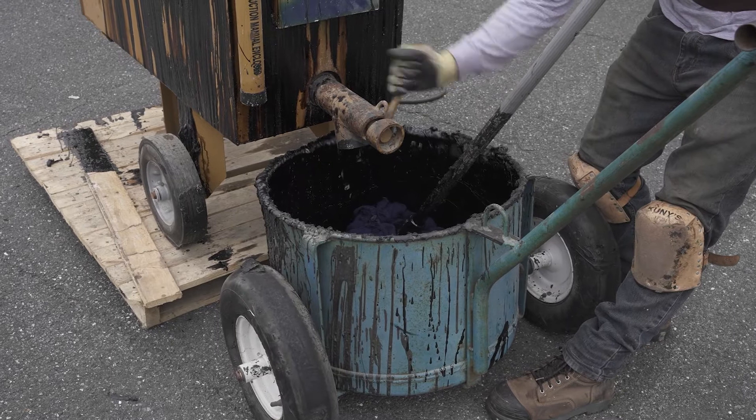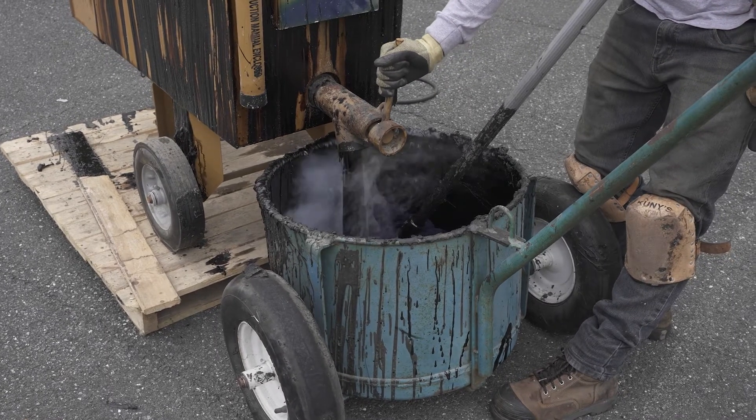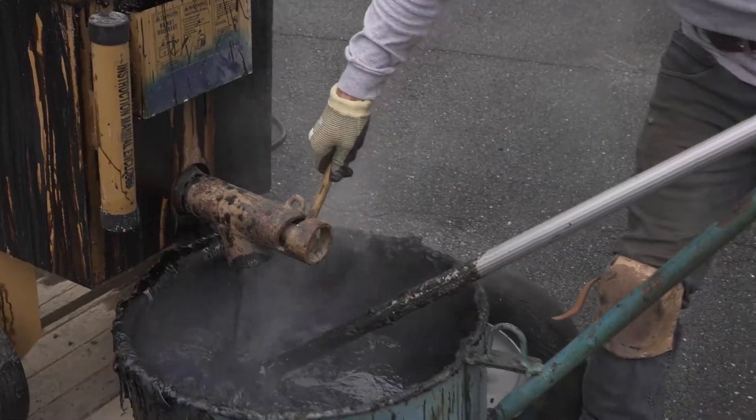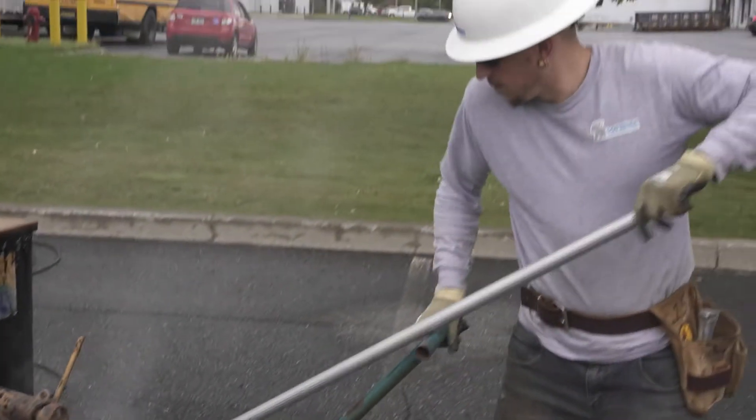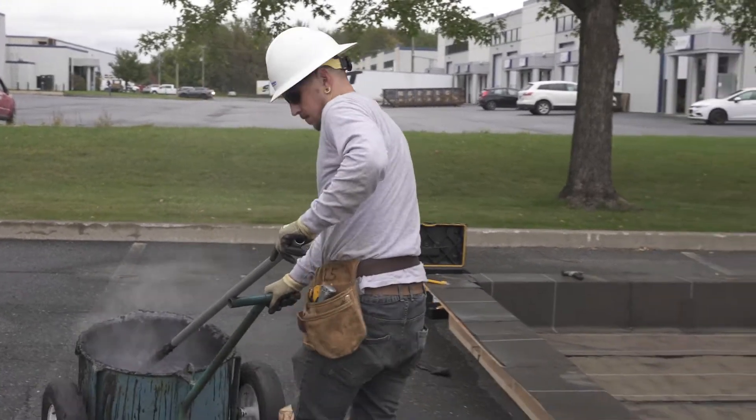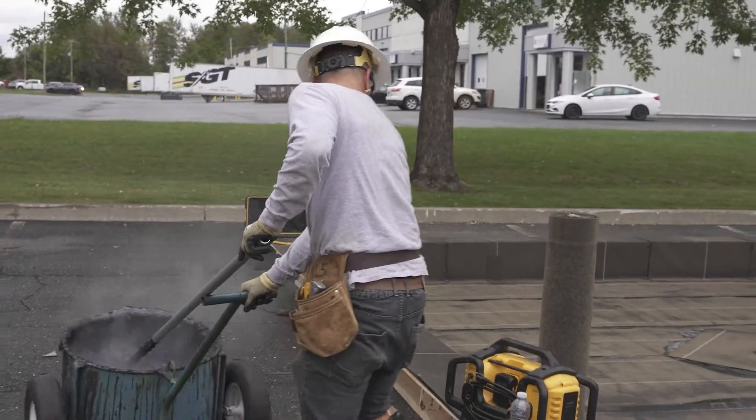Once the bitumen has reached the required temperature, pour it into a cart while making sure to always leave some bitumen in the kettle. Once the cart is full, get to the application site as quickly as possible to keep the bitumen at the correct application temperature.